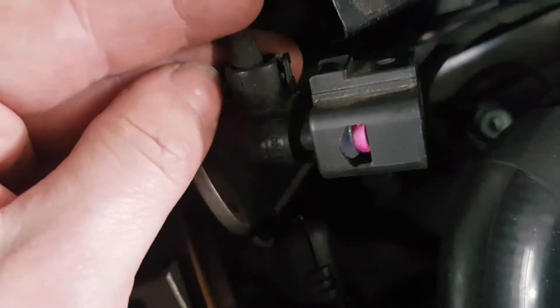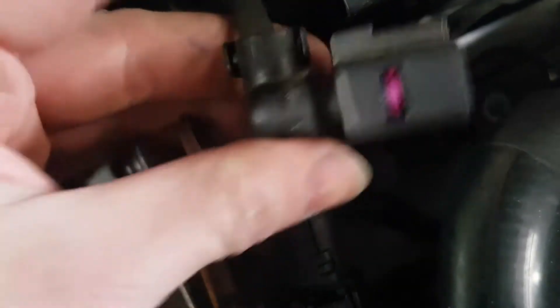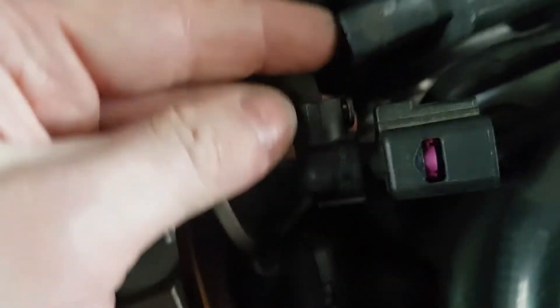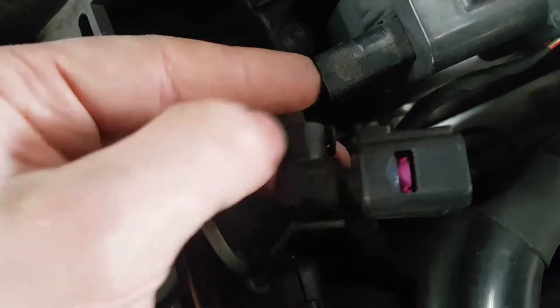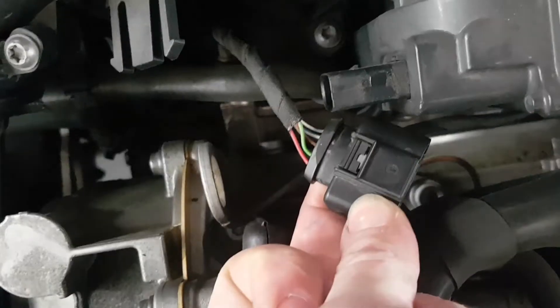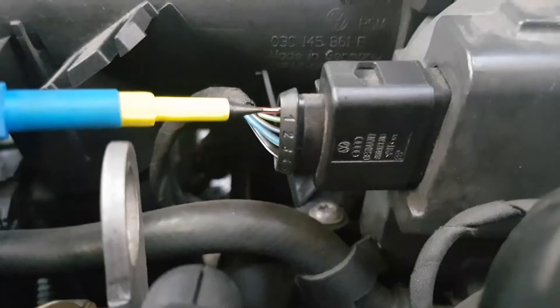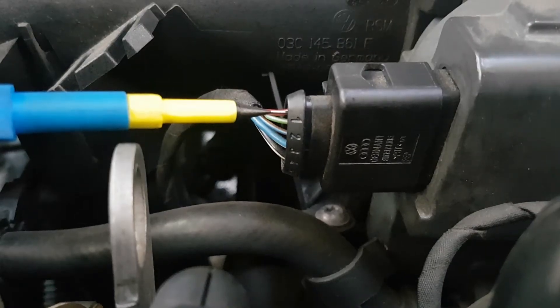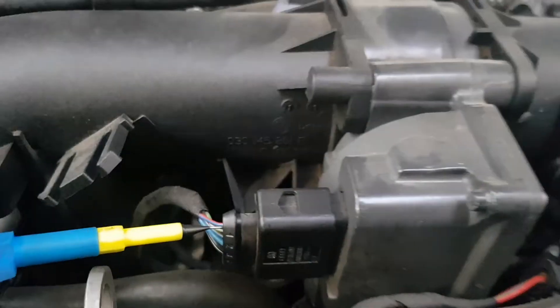I'm just going to take this cover off of the plug so I can back-pin the wires and check for powers, grounds, etc. So we're just going to pop these two tabs and then open the connector up, like so. Simple as that. So I'm in pin 1, back-pinning with the ignition on and the plug plugged into the flap unit.